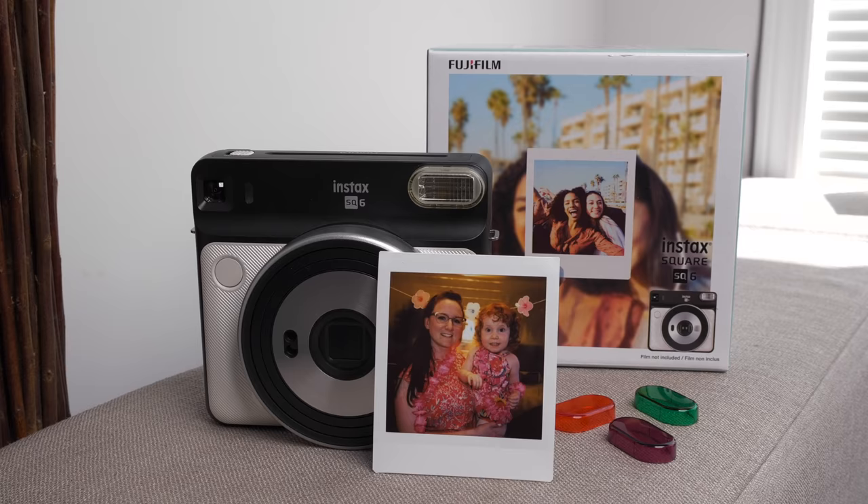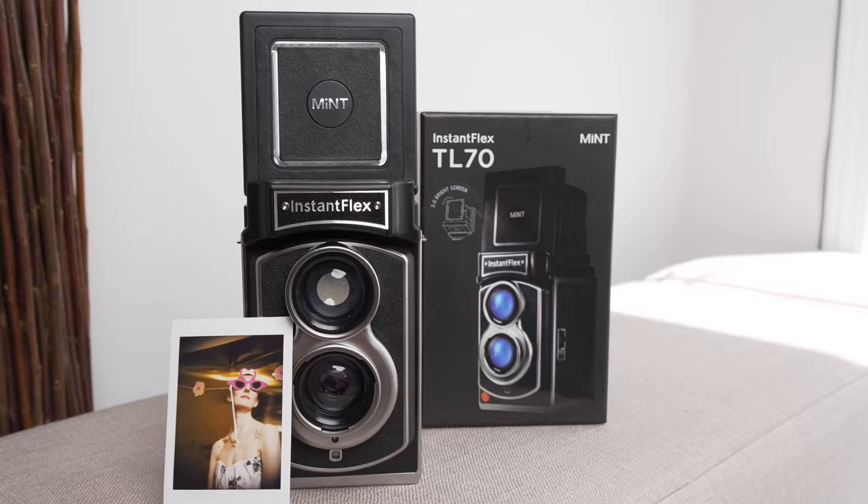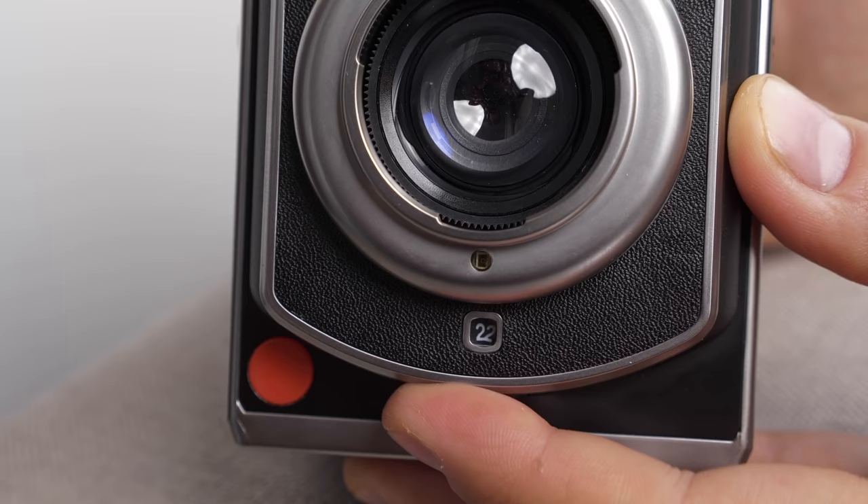I've also got the brand new Instax SQ6. This is fully analog, unlike their SQ10 which is digital. It's a square format camera with a nice new design — we're going to play with that, it's brand new. And last but not least, to round it out, we've got the TL70 from Mint, part of their Instant Flex series. This is actually a twin lens reflex camera and has exposure and manual control, so that's going to be a lot of fun.